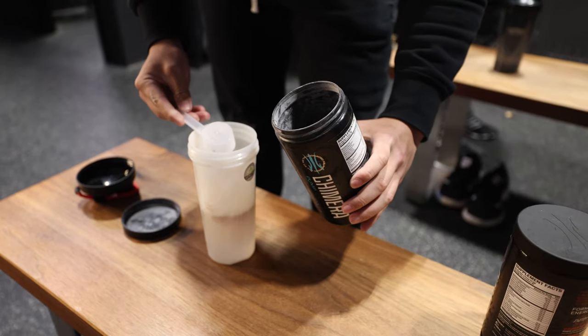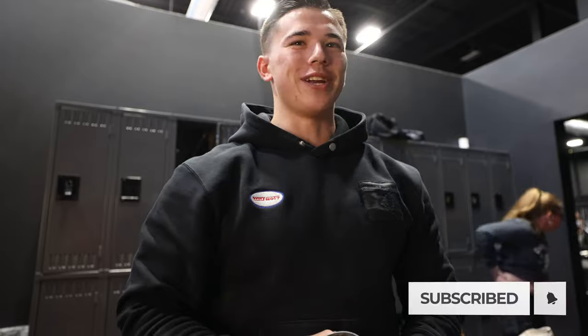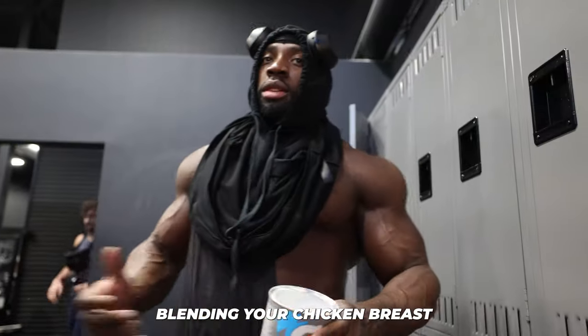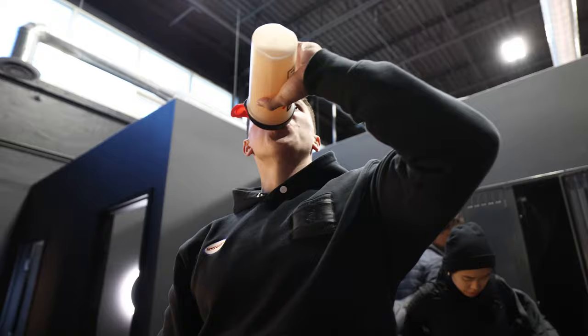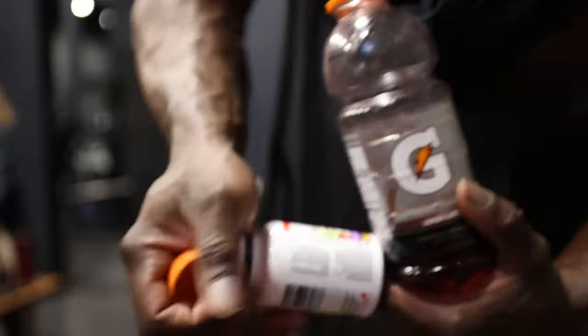Welcome guys, today we're going to run through a chest and arms workout with Ramon, the infamous chicken blender. If you're not blending your chicken breasts, you're not really getting your protein in. You got a Gatorade? Hydration, Vitamin B.